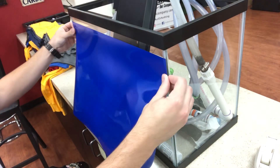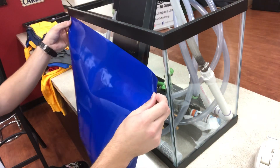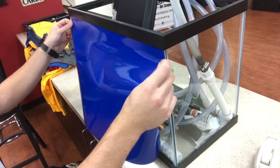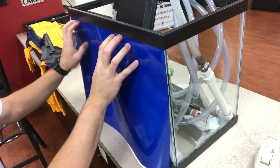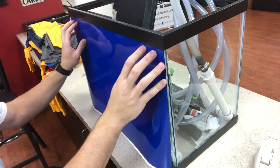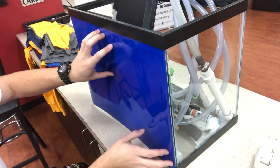So instead of just putting it right here taping it on, you actually can go ahead and slide the corner under the frame on both sides and push that up a little bit. That's going to block any of the light. Water will never be able to get behind the background — we'll slide that all the way up there. Make sure it's straight on both sides.